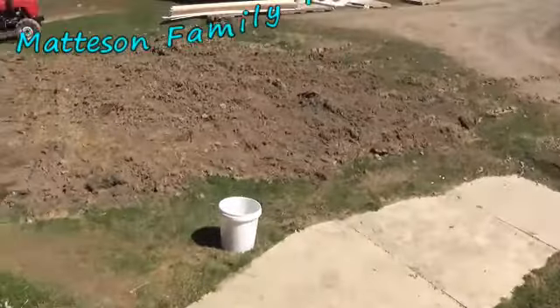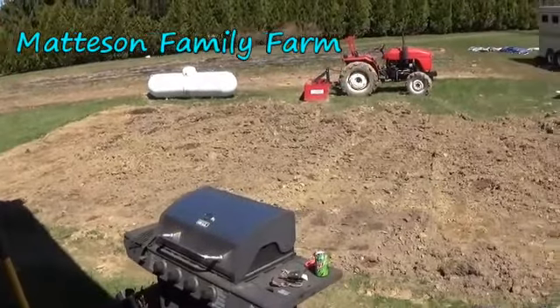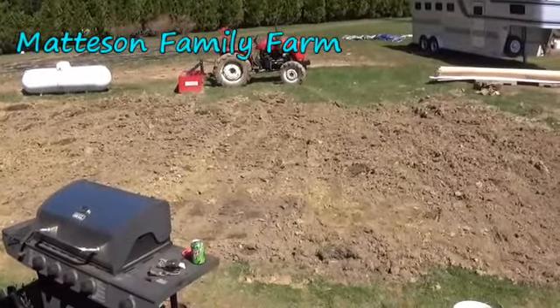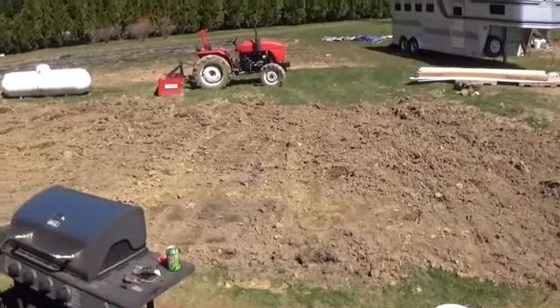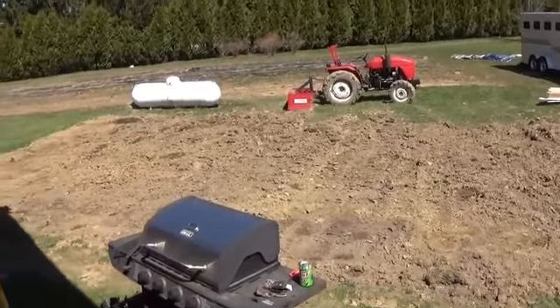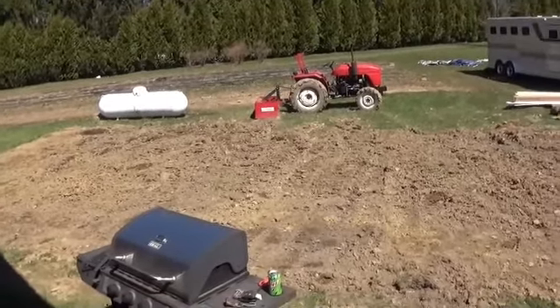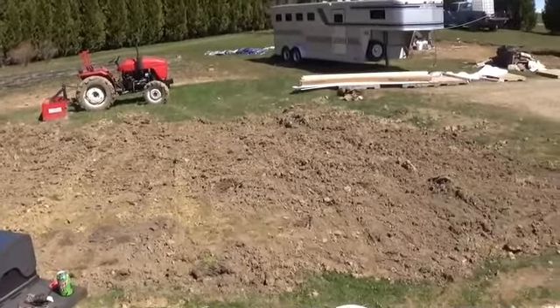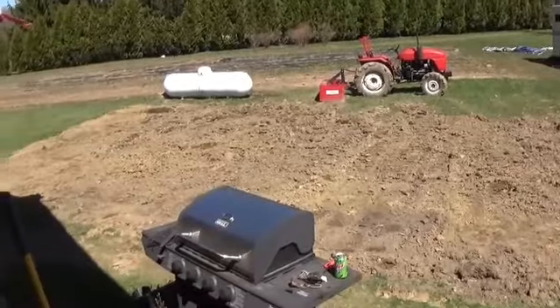Another project I've been working on is this big mound of dirt right here. I kind of spread it out — put the back plate on the tractor and just spread it out. Now I'm going to put the rototiller on the tractor and go over this at least once with it, maybe twice, loosen it all up and rake it out, and I think we're going to plant some seed.